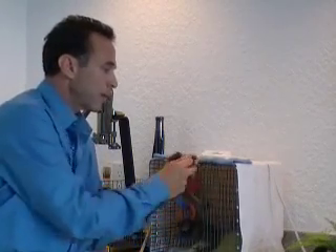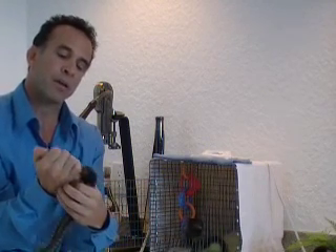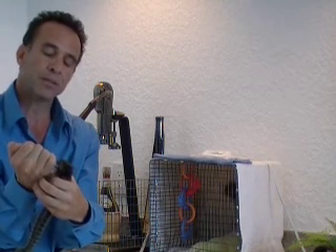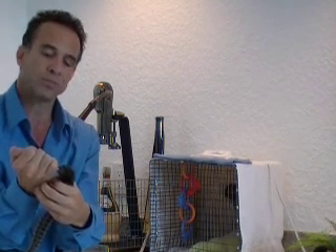Now these babies are called Pensilada marmosets and to feed them you just have to take your time very slow, let the milk drip in their mouth and they suck on it until they've finished all four cc's. Very simple.